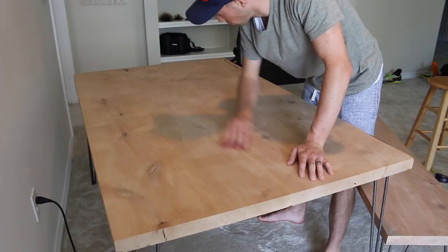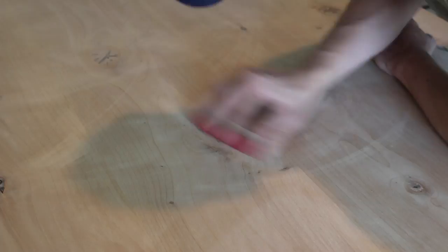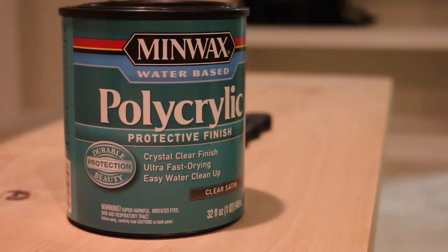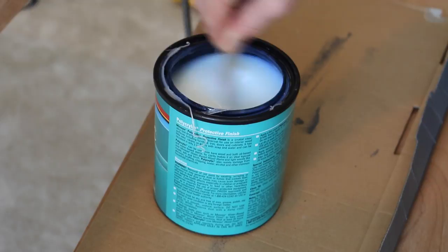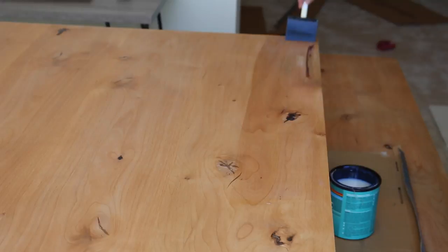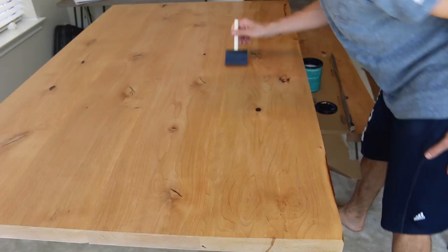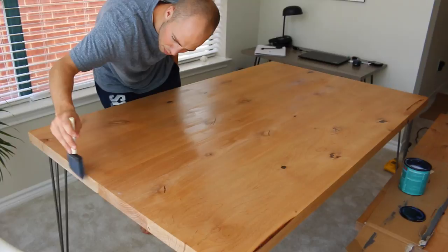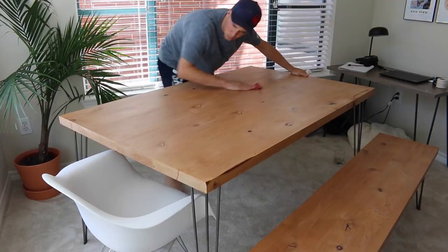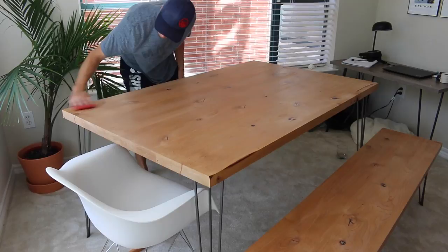After the glue is dry, take all the masking tape off and sand down any remaining raised glue on the table. Ryan's sanding and getting all the dust off. Now it's time to put a finish on your table. We went with a water-based clear satin finish because I liked the look of the fresh wood and didn't want to stain it. We chose water-based because it doesn't make the wood yellow over time as much as an oil-based finish does. Ryan did about three coats on the table and the bench, and after each coat you just run a light sandpaper over it to keep it nice and smooth.